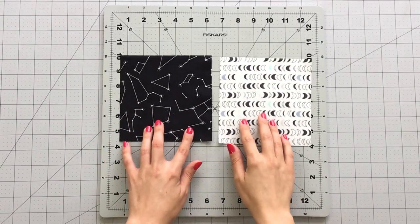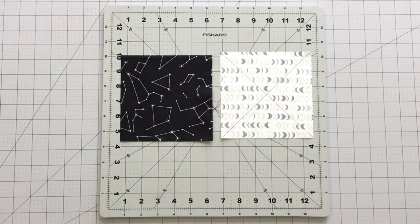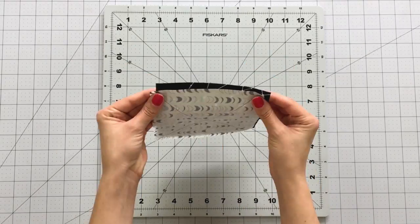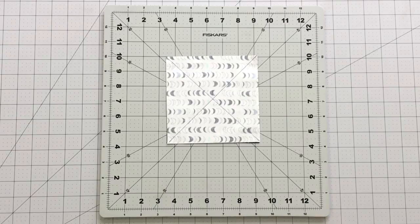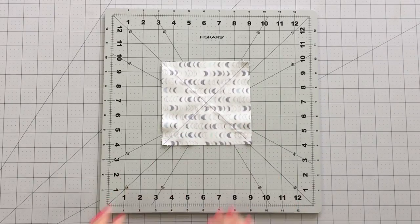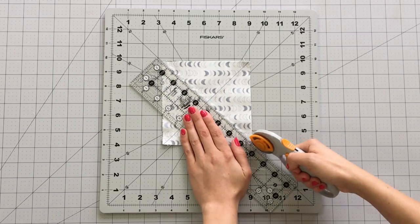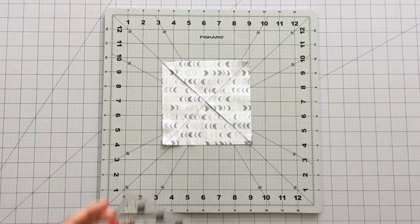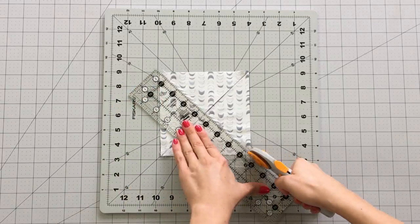To create eight at a time half square triangles, take one five and three-fourths inch square from fabric D and E. Draw two diagonal lines corner to corner on the wrong side of fabric E. Place on top of each other with right sides touching. Stitch at one-fourth inch on each side of the line you drew. To reveal your half square triangles, cut on both diagonal lines. Then cut the piece vertically and horizontally right down the center.